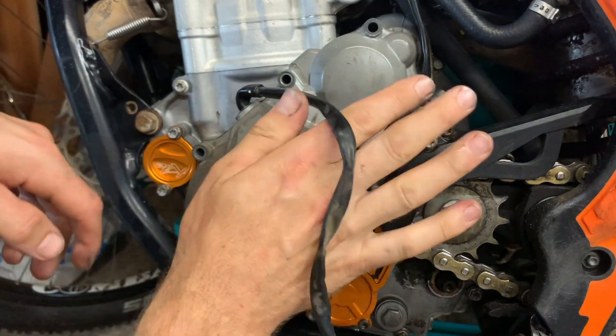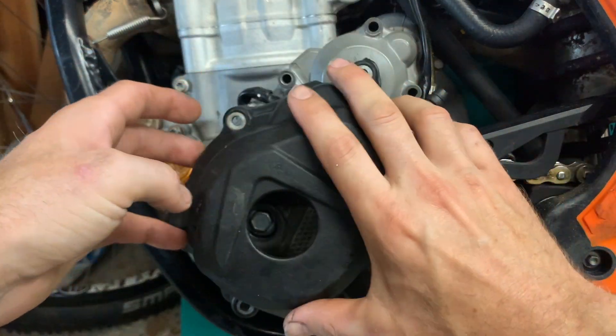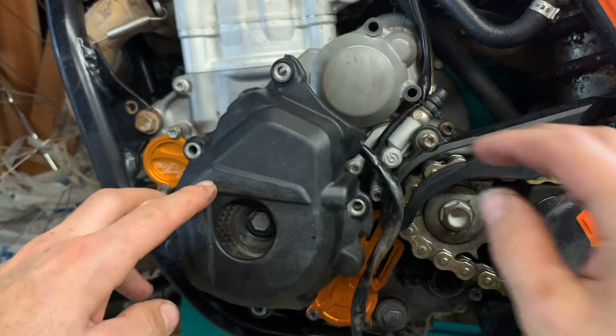All right, so there it is — it's on. I think this cover saved me a lot, because this is very rough plastic. That is awesome. So I'm going to reinstall this again.